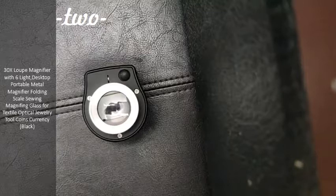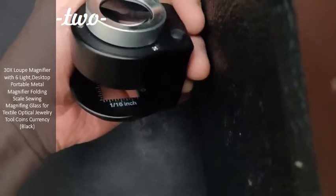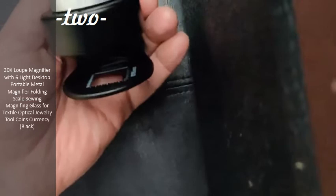Another really nice feature about this is, if you look down at the bottom, it has sixteenths of an inch markings, and on the other side it has millimeter markings.